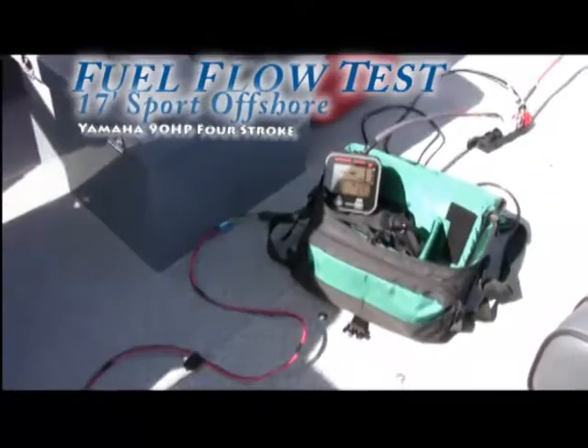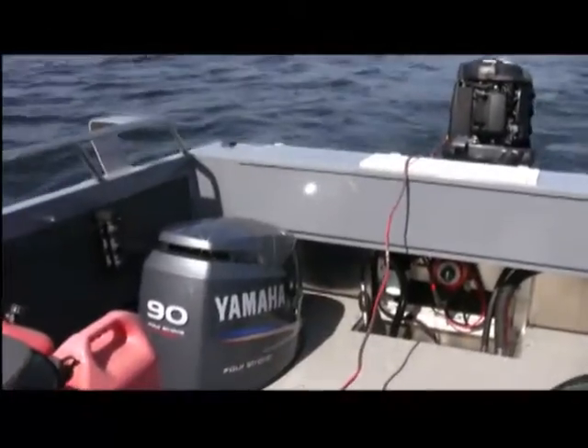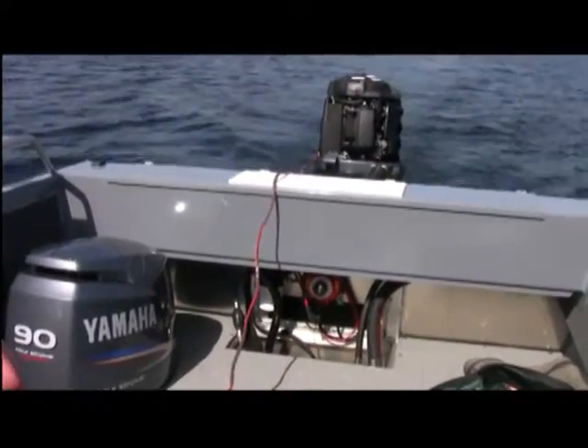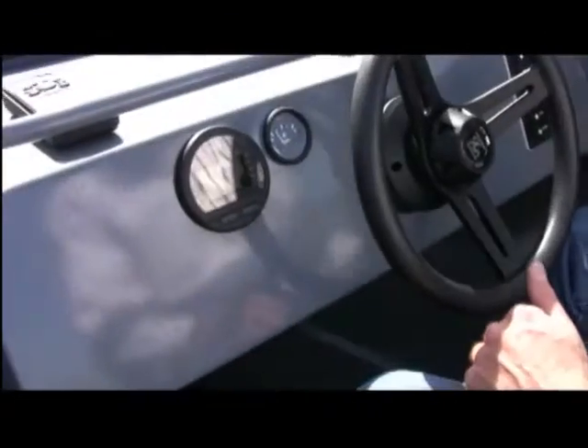Here we are out in the 17 Sport Offshore. We've got our fuel consumption equipment hooked up to the 90-horse four-stroke Yamaha. We're going to see what it does — gallons per hour, miles per hour, what it burns. We've got our GPS for accurate speed and we'll be monitoring our tach and fuel flow meter.